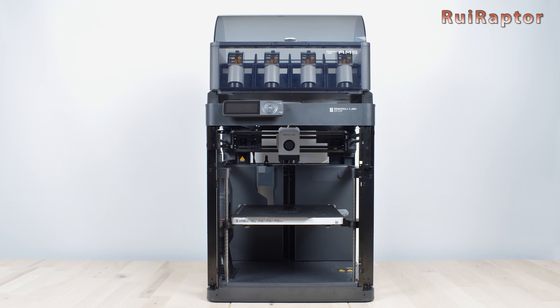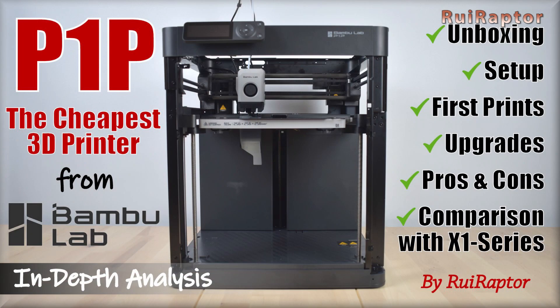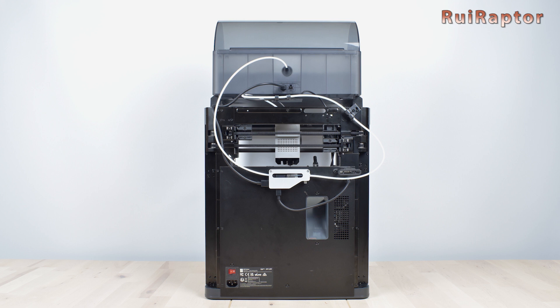If you want to know more about other official P1P upgrades and how to install them, check our other video. You can find the link below in the video description. And that's it, guys — thanks for watching. We will see you next time, bye!